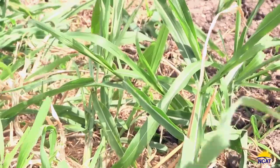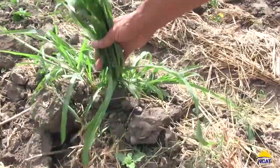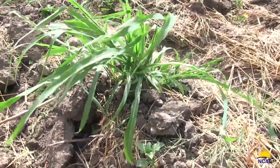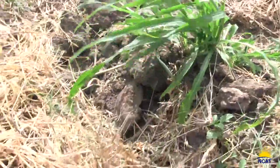The idea is to expose the roots, kill the plant rhythms, and start reducing your weed populations. What you'll see happen is you'll go from this lush, hardy, drought-tolerant grass to these bundles of dry debris that will eventually break down and become organic matter.